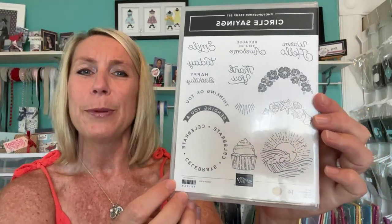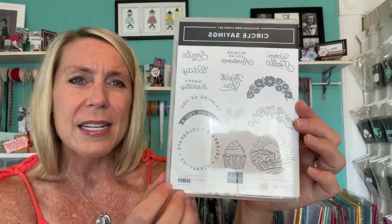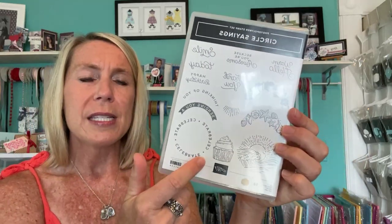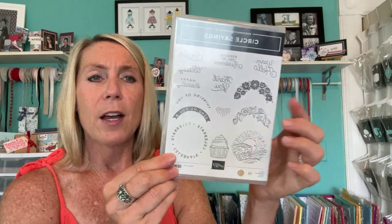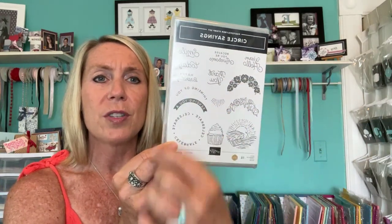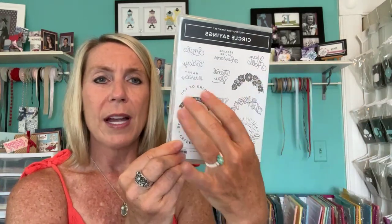So we have sentiments like Smile Today, because you're awesome — and that's actually three different stamps. There's a thank you, happy birthday, thinking of you, and sending you a smile. And then there's a little celebrate. It also bundles with the two and three-eighth inch circle punch that coordinates with all these little images, so you can stamp and then it fits right inside that circle punch.